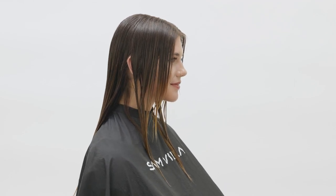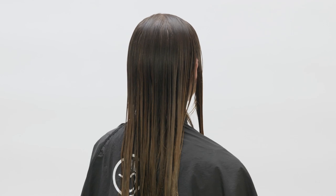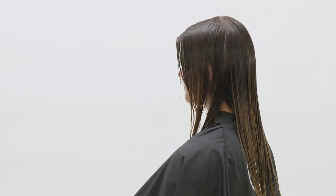The 70s shag haircut has withstood the test of time. We continue to be inspired by the shape but reinvent it for today's looks. This is the haircut we will be creating on today's model, Elisa.